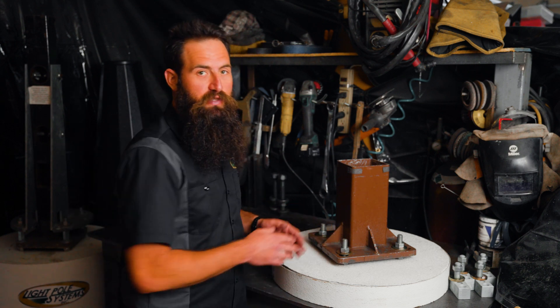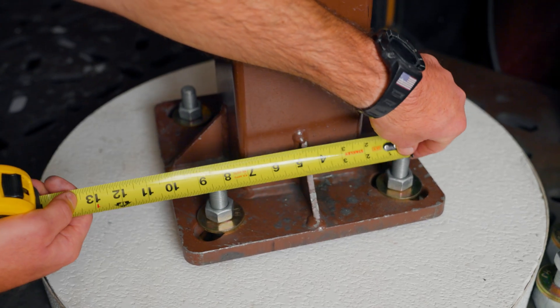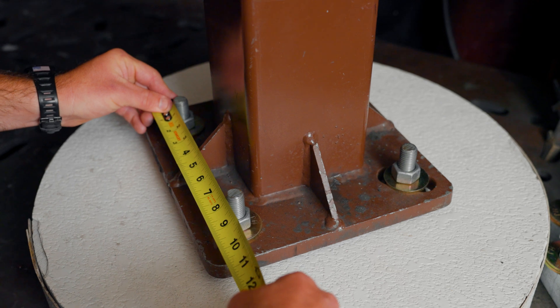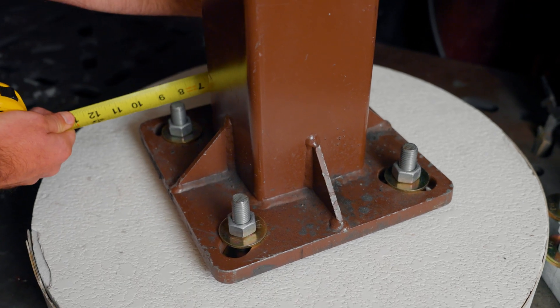If you have a light pole on your footing and you can't easily measure the bolt circle, you can also measure the bolt square, which is one side of the square pattern. When measuring a bolt square, it's important to measure all four sides of the pattern — they're not always square, and it's important to know the accurate measurement.